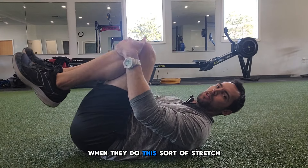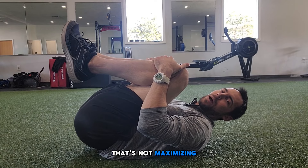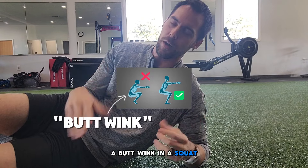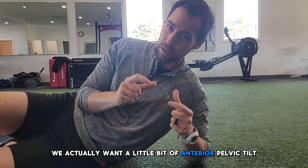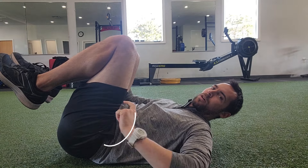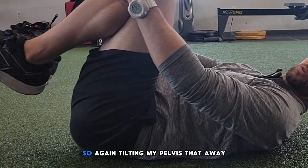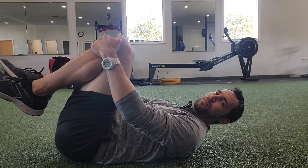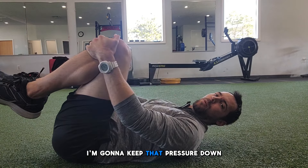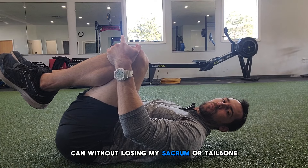What a lot of people do when they pull their knees to their chest is the butt and tailbone curl under. That's not maximizing the stretch for the squat position because you're essentially stretching yourself into what would be considered a butt wink in a squat. We want to keep a flat back position — actually a little bit of anterior pelvic tilt or nutation of the sacrum — tilting the pelvis with belly button down and forward. Keep that pressure down and play a tug-of-war as you bring your knees as close to your chest as possible without losing your sacrum or tailbone down to the ground.